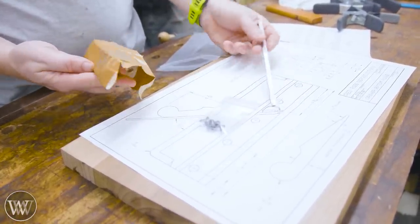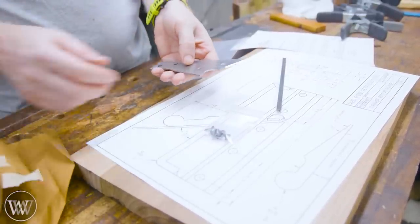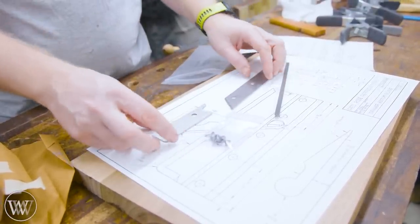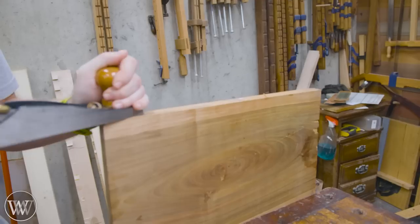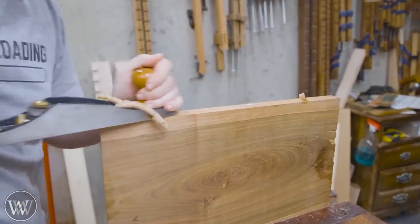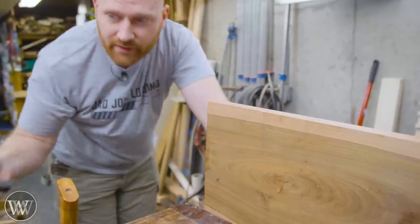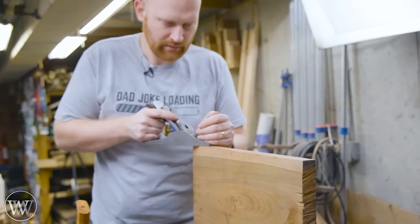I've wanted to do this kit for a little while and I finally bit the bullet and purchased one. A drawer bottom plane is basically a grooving plane. We're going to be making a quarter inch wide groove, a quarter inch deep, a quarter inch in from the bottom.